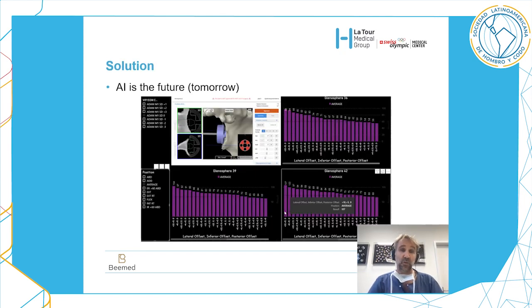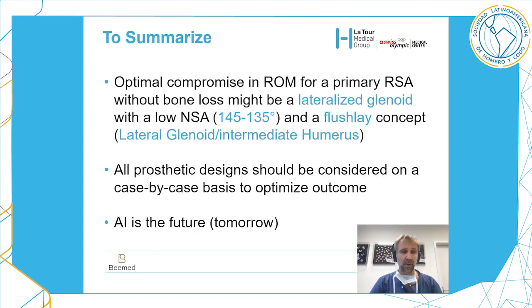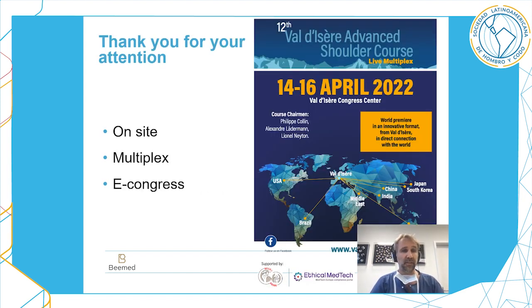The solution in the future is probably artificial intelligence, which will tell us for a specific anatomy what is the best design. To summarize: the optimal compromise in range of motion for primary reverse arthroplasty without bone loss involves a lateralized glenoid, a low neck shaft angle, and something between an inlay and a flush onlay concept — what we call flush. All prosthetic designs should be considered on a case-by-case basis to optimize outcomes, and artificial intelligence will play a role in the future.